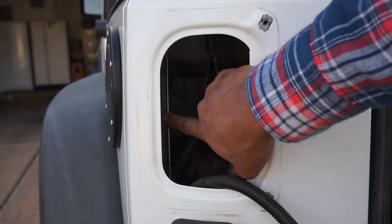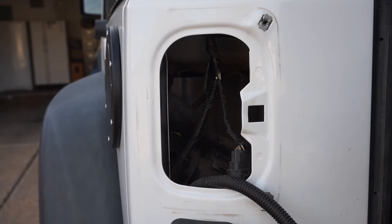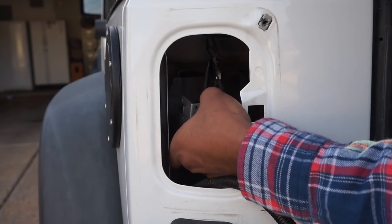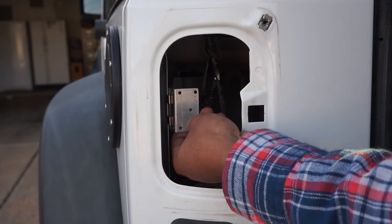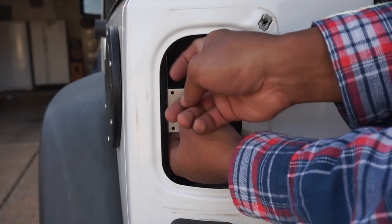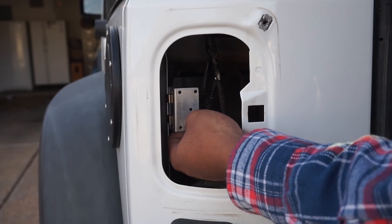So you can see this little metal plate right here — you have those two connector tabs and it slides right on just like that. The resistor is going to go on the back side of this and it will keep it away from all the other wires.